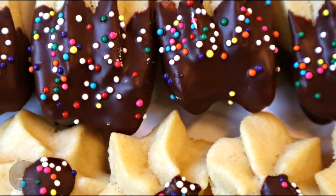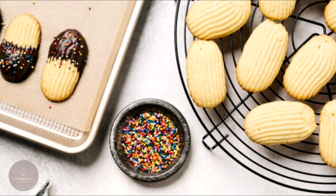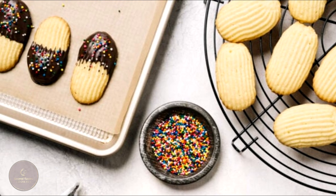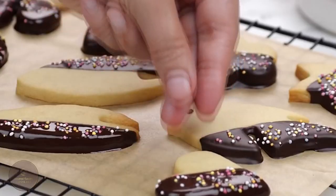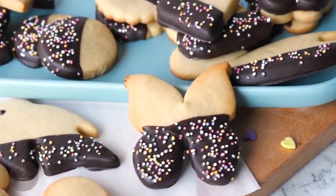Did you know that despite many people thinking these famous cookies are Italian, they are actually a variation of the spritz cookie that Scandinavian immigrants created? For these cookies to be great, the key is that they should have a tender crumb, be soft without being chewy, and have a strong butter flavor.